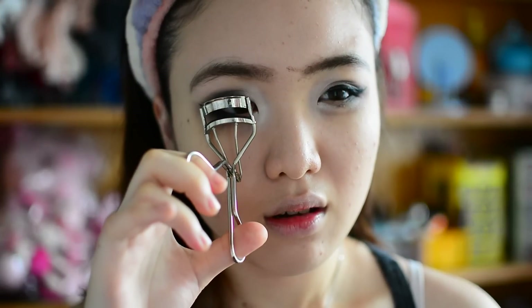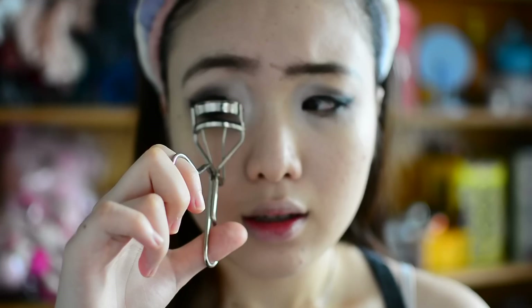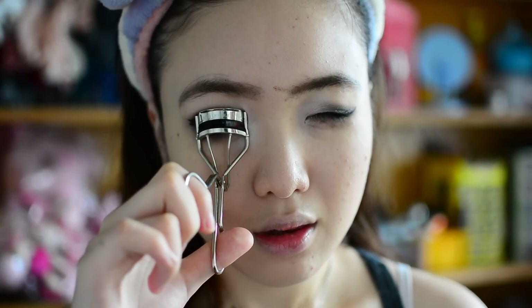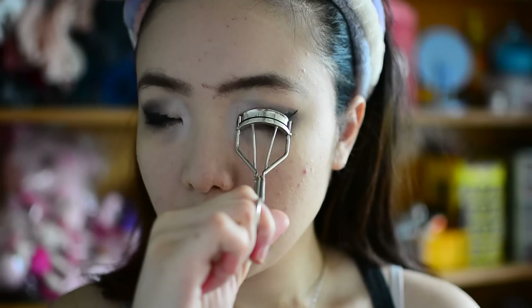I think it's good, right? Now curl my lashes and apply mascara. This part may seem easy but it's scary — I've never actually curled my eyelashes without a mirror. I'm scared, I've never done this before. Okay, it feels no different — oh wait, I think it is a bit lifted. Good job!